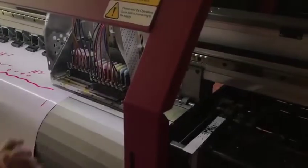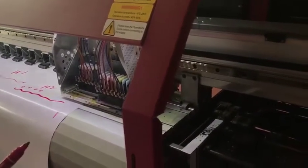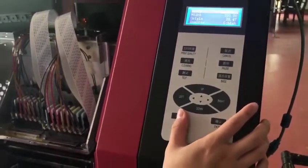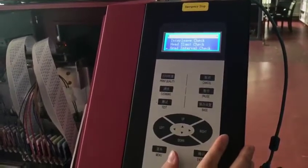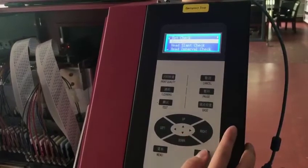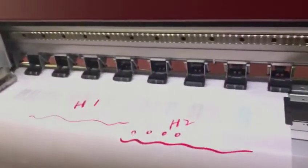Now, second step. The first step is to confirm that the printhead's nozzle status is good enough. Then we can do the calibration. Let's start the calibration — Adjustment. Dot track: no need, it's to check the ink quality. And the second: interleave track.